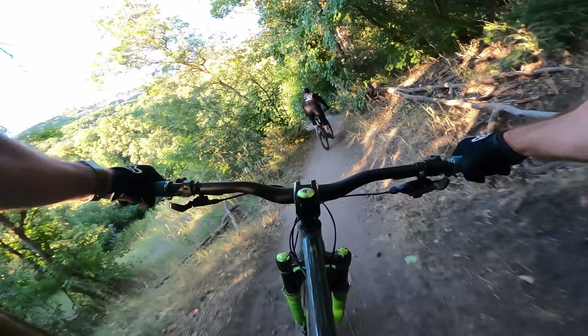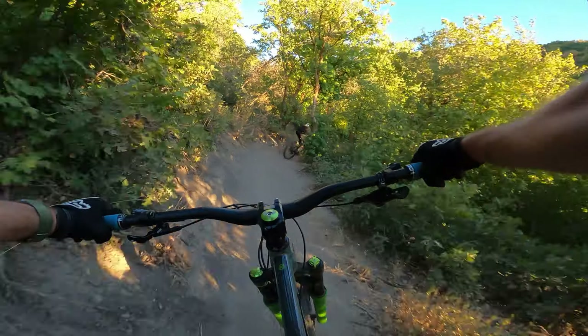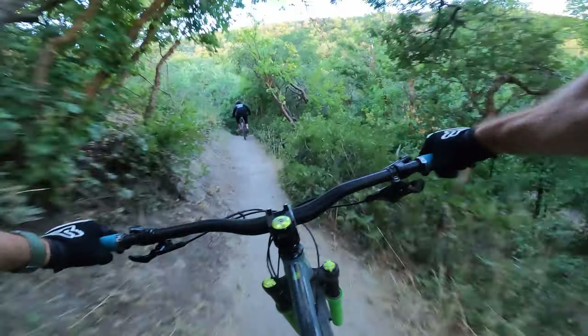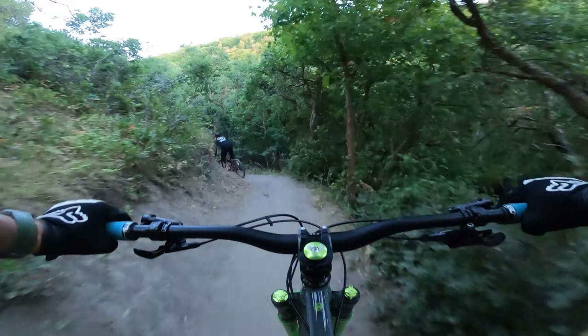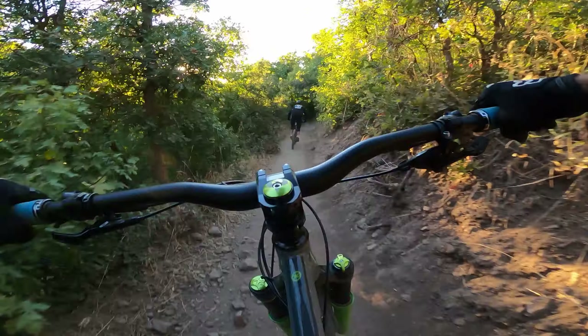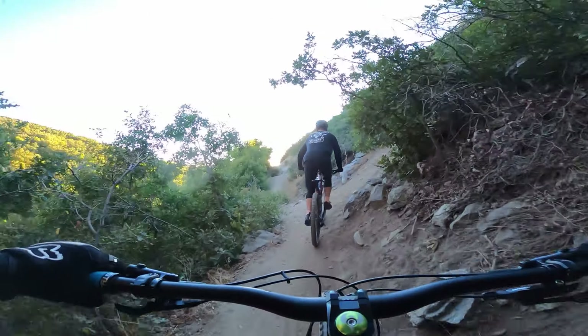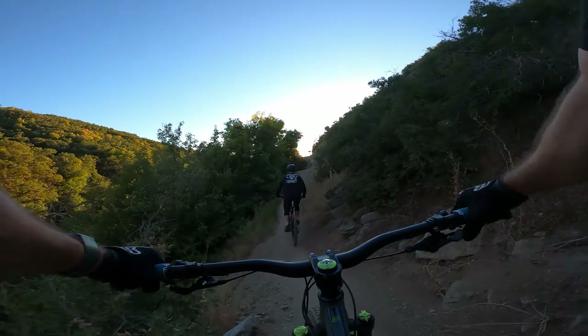Here we go! This bike's a blast on the flowy downhill. Oh, there's that trick.